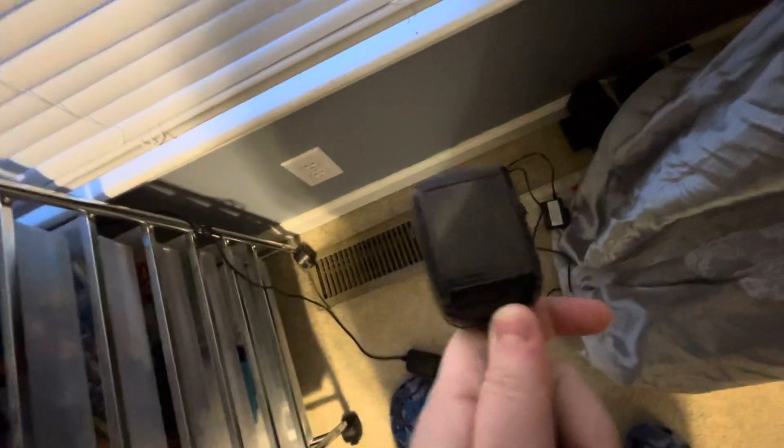Thanks for watching! Bye! Also, if you're wondering where I got this four volt adapter, it came from a Christmas tree. But you can buy switching power adapters on...